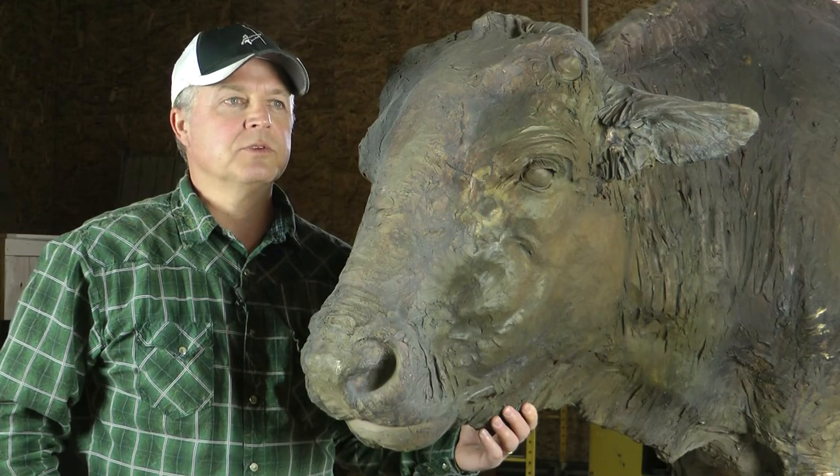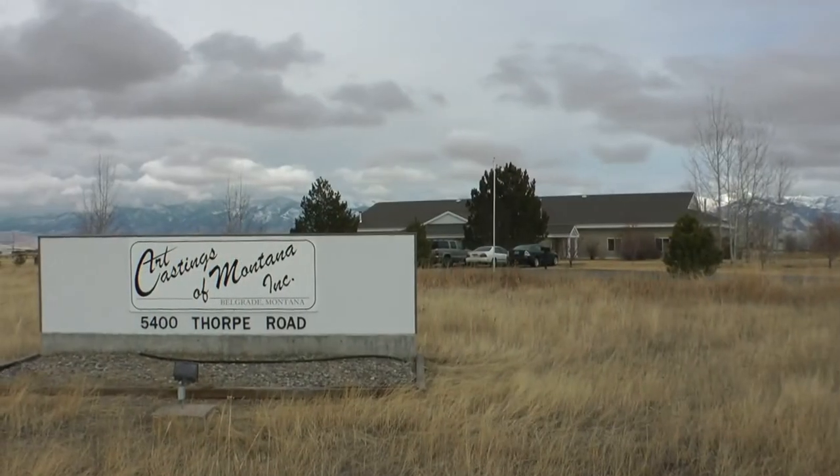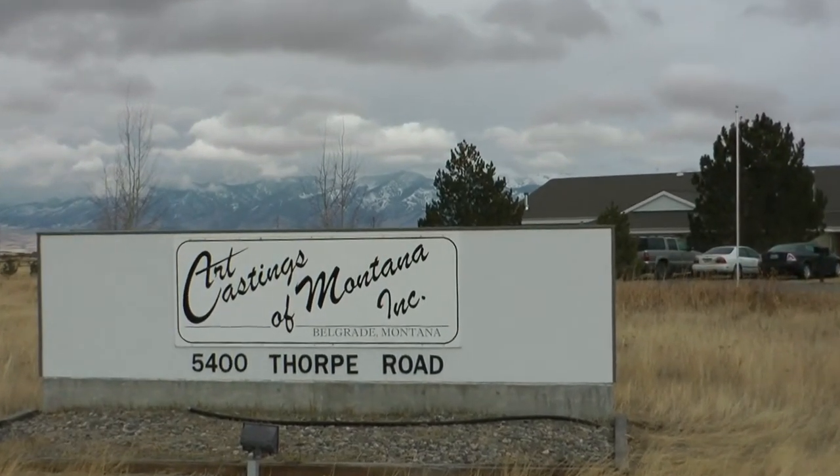Right now we are sitting in the foundry where this piece was produced — it's called Art Castings of Montana in Belgrade, Montana — and I'd like to take you around and show you the process of how it all came about.